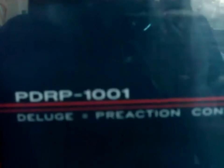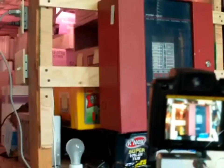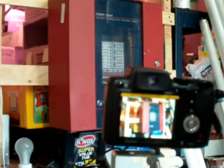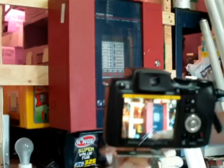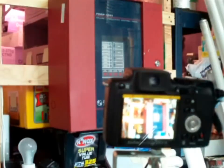Okay guys, time for the test. I'm just going to plug the camera to get the control panel view, which is right here. It's a PDRP-1001 from System Sensor. Let's turn on the camera and set everything. This looks pretty good. I'm just going to solve the problem here because I think the cable pulls — okay, this should solve the problem.